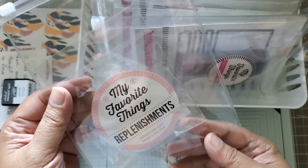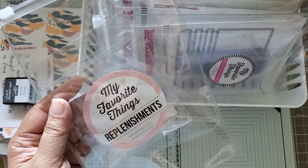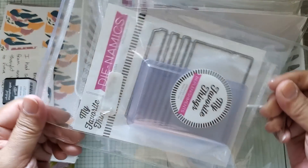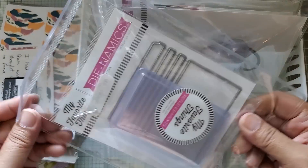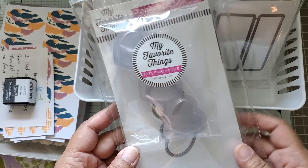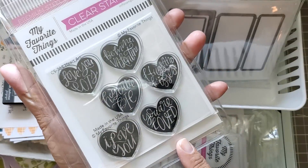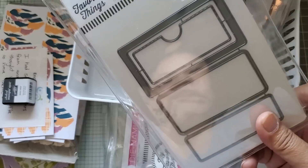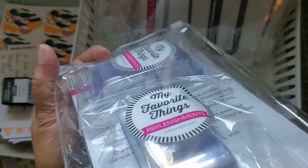This one is a balloon shaker pouch for an MFT die - I'm not sure what the set is, but I thought I had it and couldn't find it, so right now it just houses the balloon-shaped ones. This one is the aquarium, and I put the die in with the actual shaker pouch because that type of thing won't fit well inside one of these otherwise. This one is the hearts from MFT in a row, and I even put the stamp set that goes with the other heart shape that you can use for shakers.